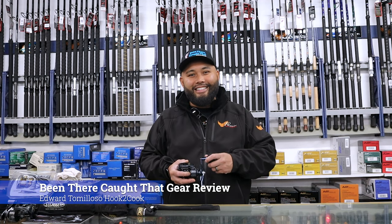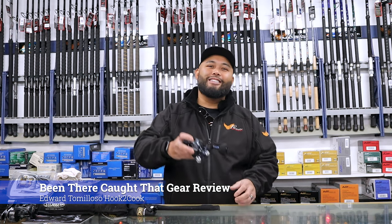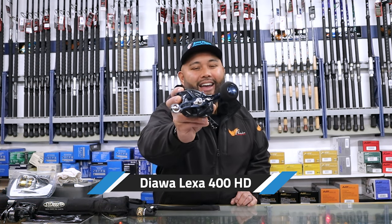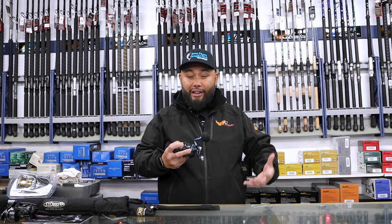Welcome to another review from Been There Caught That. I'm Edward Tomoloso with Hooked to Cook. Today we're going to take a close look at this Lexa 400 HD, and I am only really going to talk about products that I've used, I've experienced, that I've boated fish with.